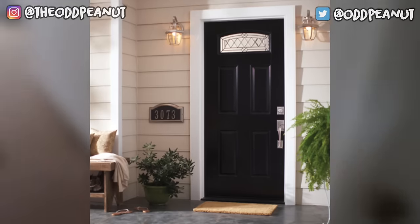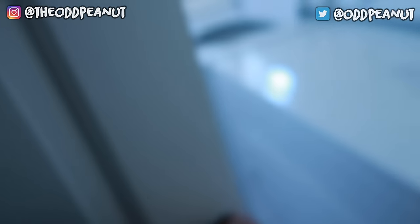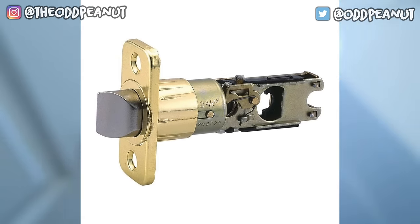One question I got was: does this work on the front door? No, it doesn't work on the front door because the front door doesn't have this. This is what you need on the door. The front door has it, but it's too strong. It needs to have this little push thing that's easy to slide.